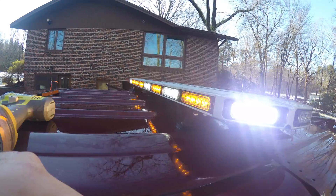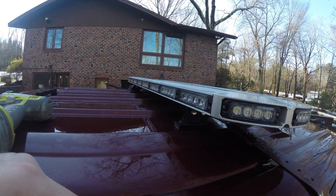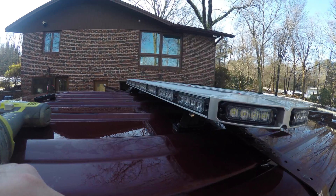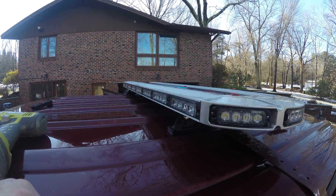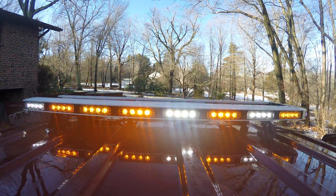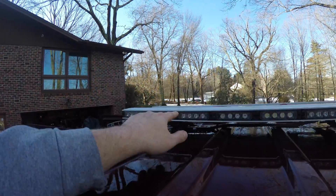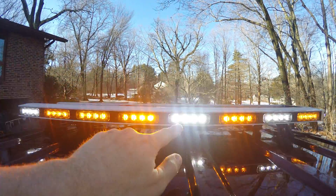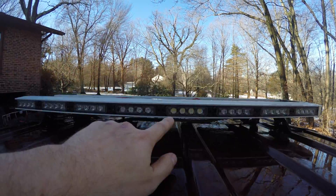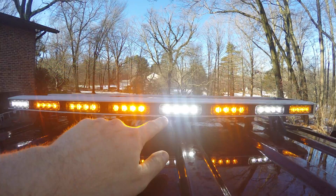Check with your local laws prior to purchasing your light bar. I made that mistake — I ordered the amber and white and assumed I could run that in my state, but apparently white is illegal unless you have proper permits. So I'm going to do some replacements and show you guys how. Here's the light bar: I have white, amber, amber, amber, white, and amber. Sorry for the flashing, but I want to show you what we're doing. This white right here we're going to change out to amber.